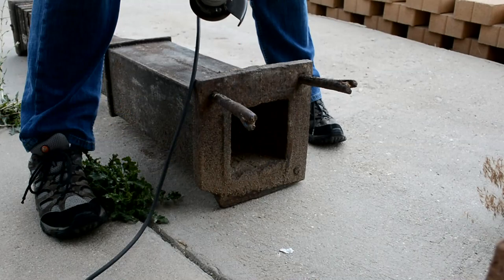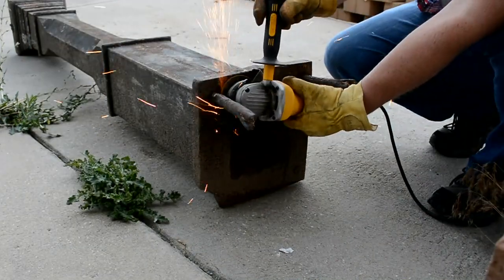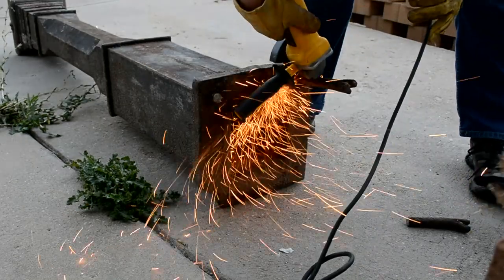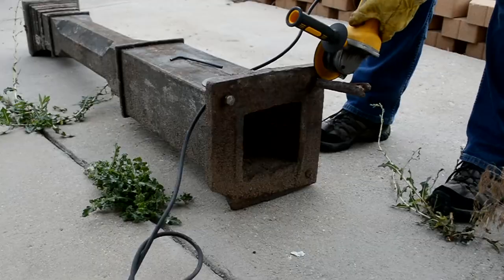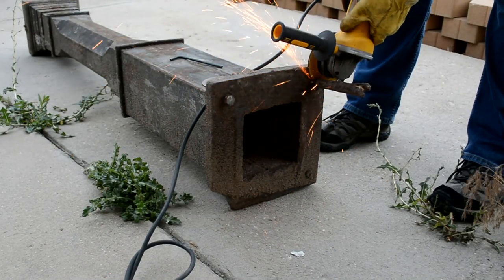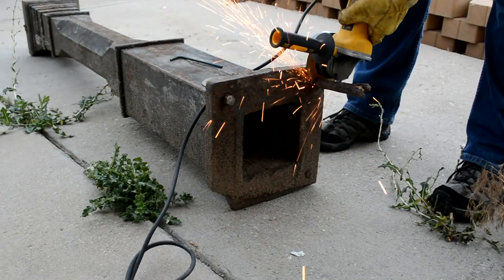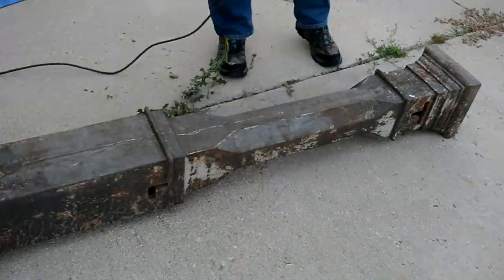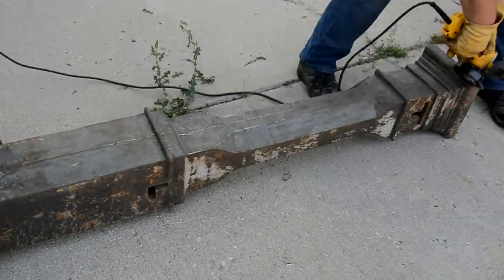First step is to remove what's left of the old bolts. To get rid of all the old rust and paint, I'm using an angle grinder with a wire wheel attachment.